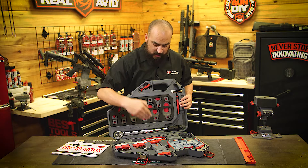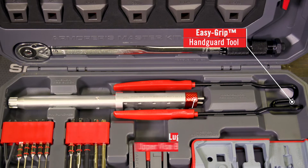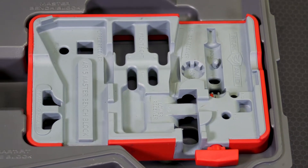We have our AR-15 lug lock upper vice block, our easy grip hand guard tool, a Smart Fit vice block, as well as our Master Bench block.